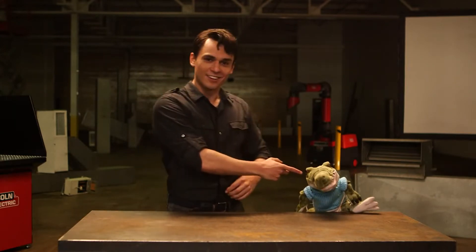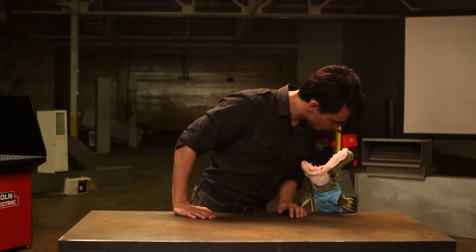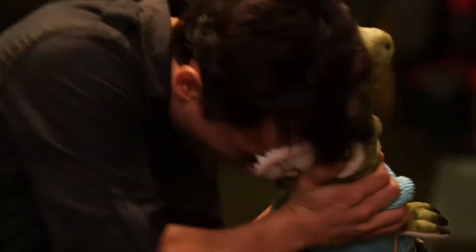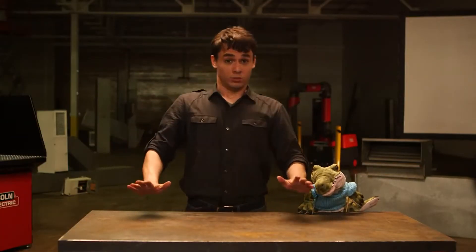This is George. George is an alligator. Imagine George's head is the plume from your welding — never stick your head in the alligator's mouth. Okay George, let go. I think he's learned his lesson. Keep your head out of the plume, right David?